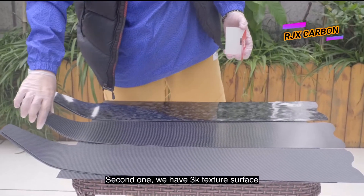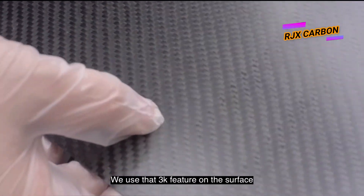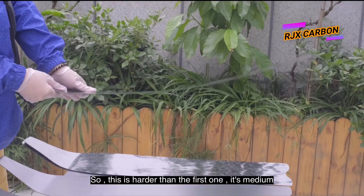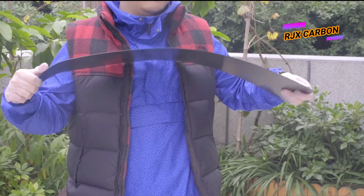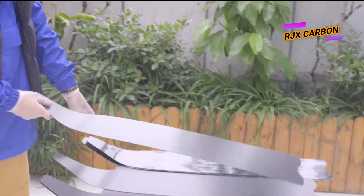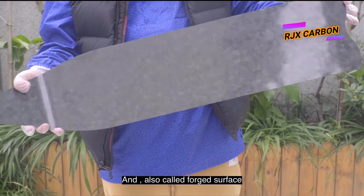The second one has a 3K texture surface. We use a 3K feature on the surface, so this one is harder than the first one — it's a medium hardness.